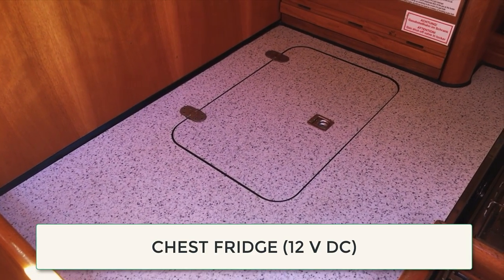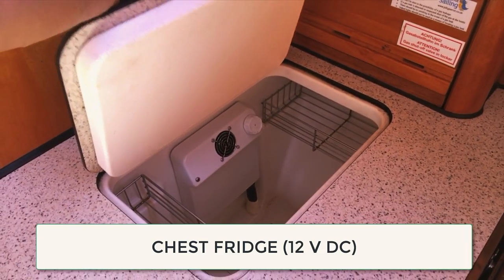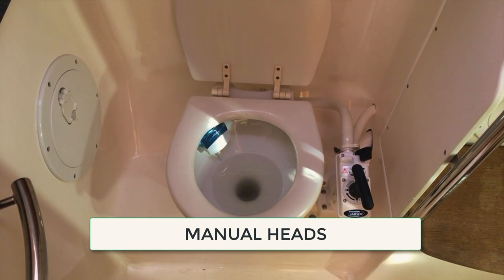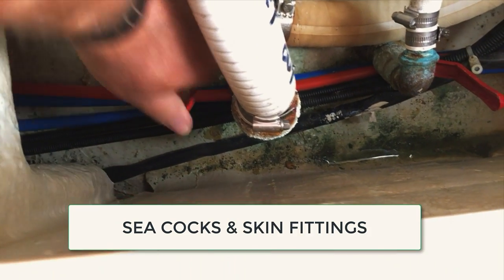Most boats nowadays have a 12 volt or 24 volt chest fridge — check that that's working. And make sure that you brief your crew on how to use the manual heads. Nothing should go down the heads of course that hasn't gone through you first.